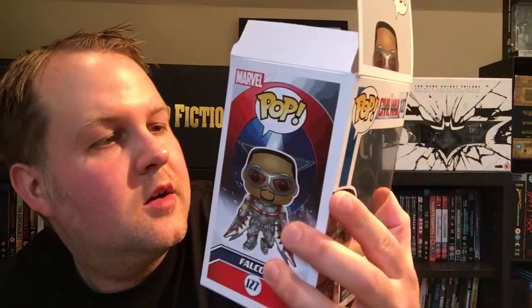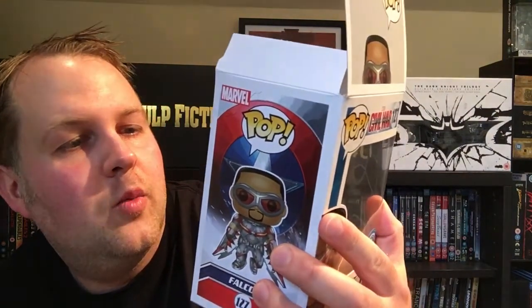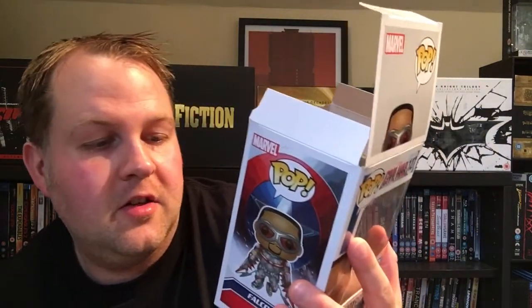Under the Captain America Civil War range you can get Captain America, Iron Man, Falcon, War Machine, Winter Soldier, Black Panther, Agent 13, Black Widow, Scarlet Witch, Crossbones, and — spoiler alert if you haven't seen Civil War yet — Giant Man. It's a shame they didn't put Giant Man in here, that would have been awesome, but yeah really good.